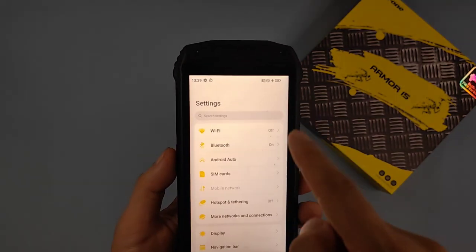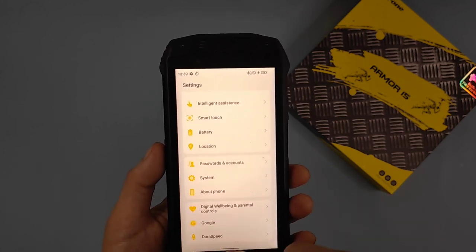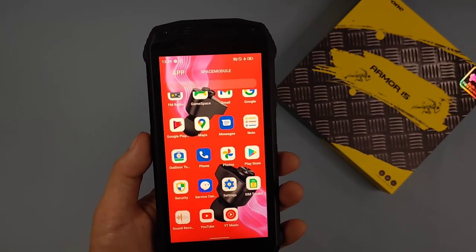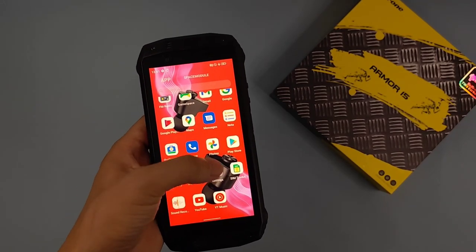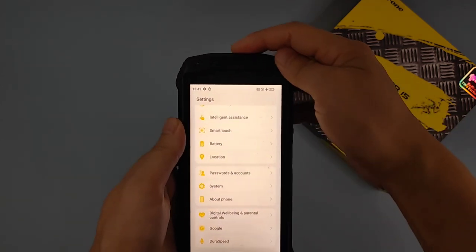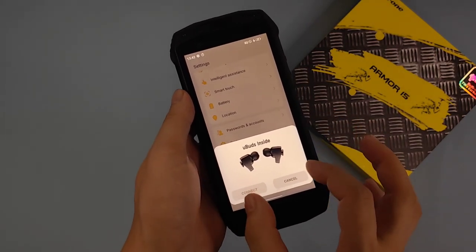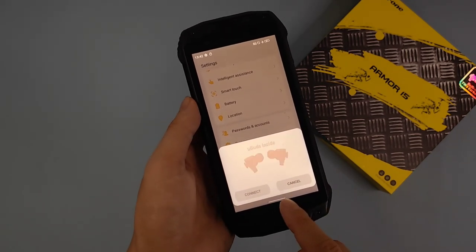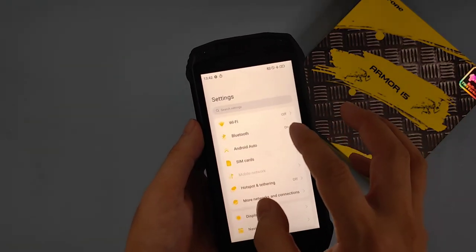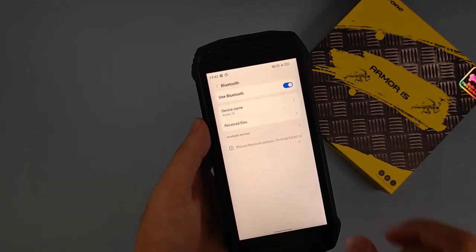Here we can find the Bluetooth settings. Device name, customize key — okay. When we go to Settings, the U-buds information is now showing in this part, and we can go to Bluetooth and wait a moment to use Bluetooth.